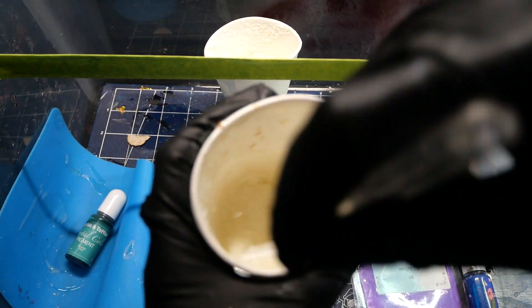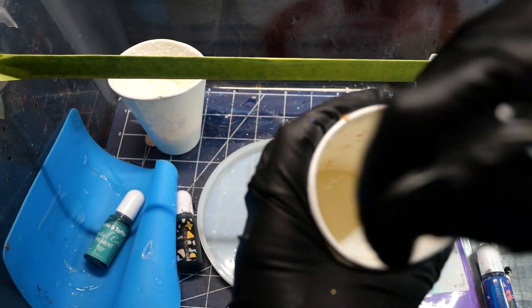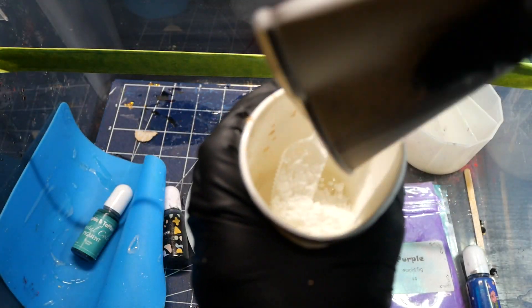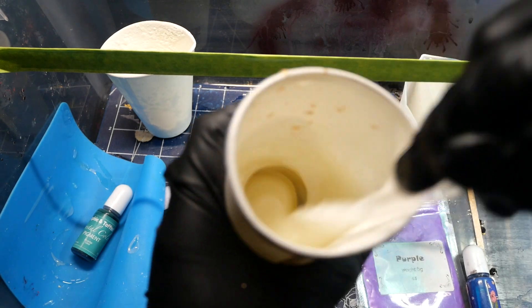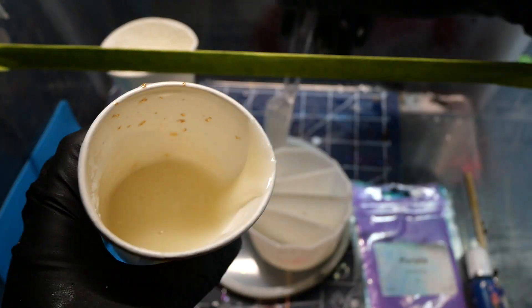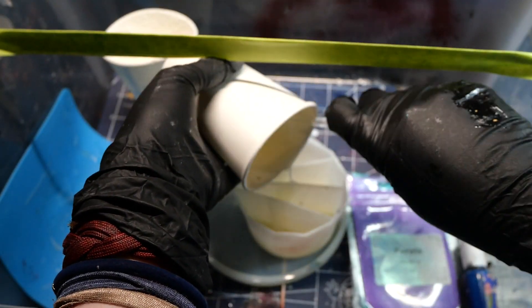I wanted to try out not only doing a standard paint pour with some pouring medium and acrylic paints but also doing a resin pour. My resin is quite thin so I needed to think of ways to thicken it up a little bit, because with the long curing time and it being thin it would just run right off without sticking to the sculpture at all.